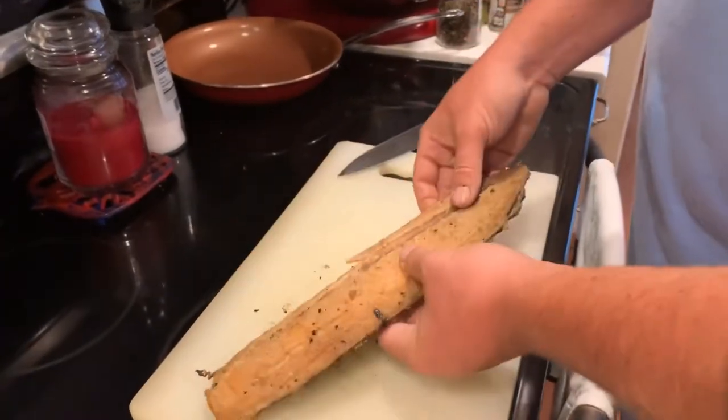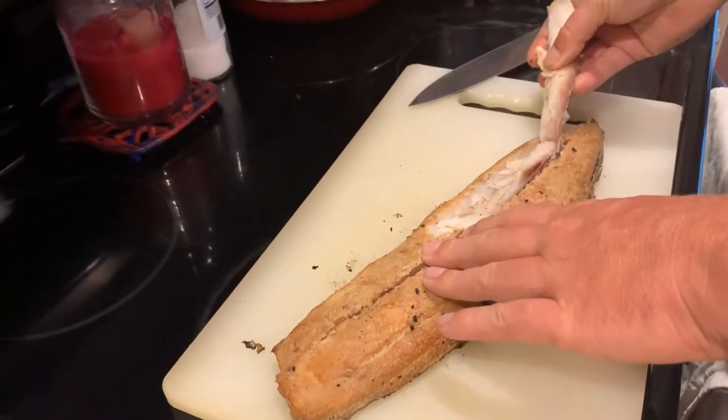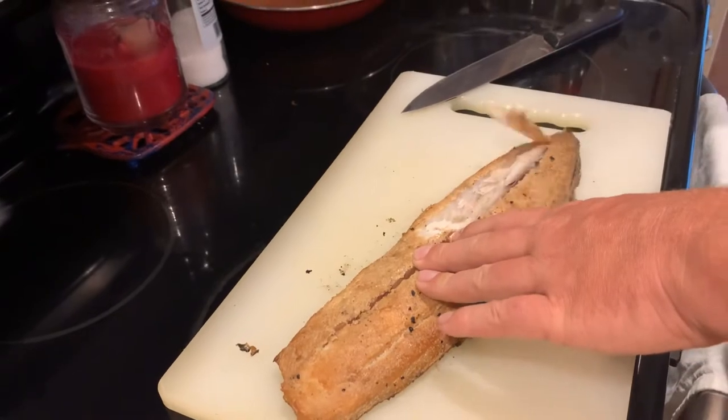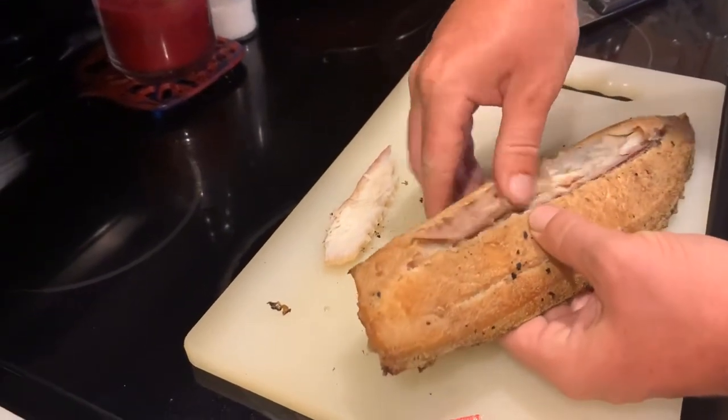Okay, so first we're going to peel it from the skin. There's quite a lot of it here.